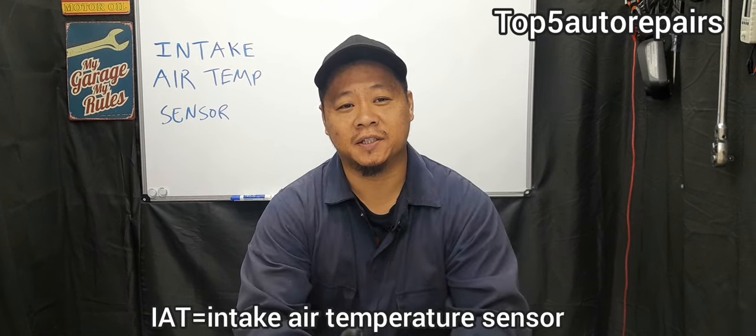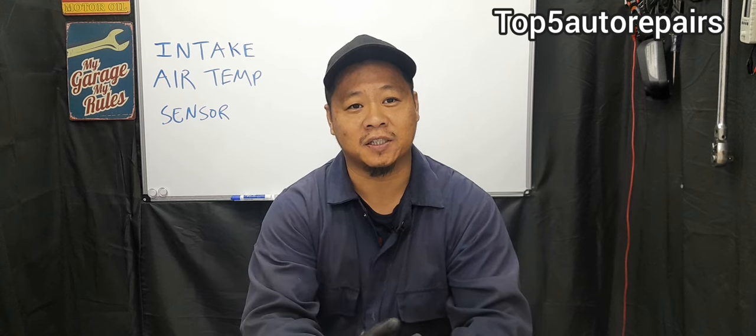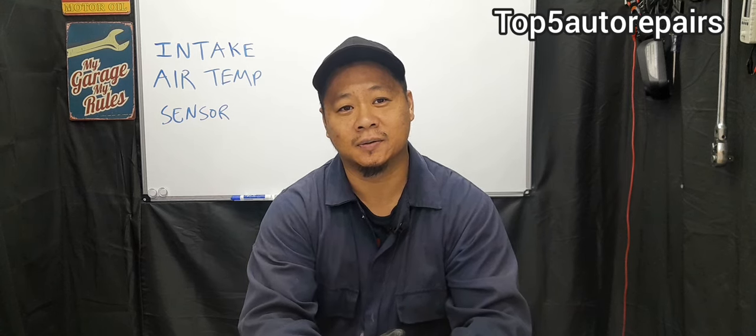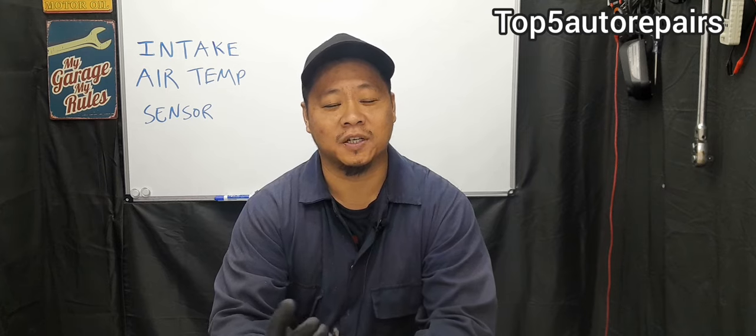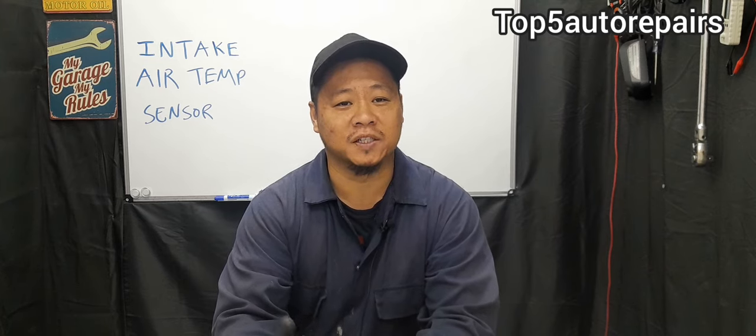The purpose of the intake air temperature sensor is to measure the temperature of the incoming air that's going through the intake. By measuring the temperature of the incoming air, the computer is able to adjust the air and fuel ratio. And by adjusting the air and fuel ratio, this can help improve engine performance and also improve gas mileage.